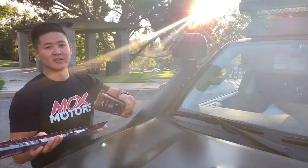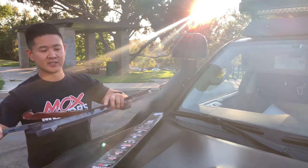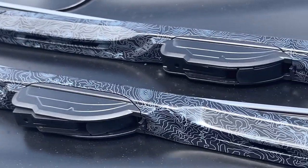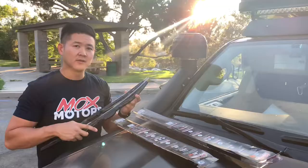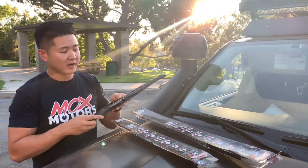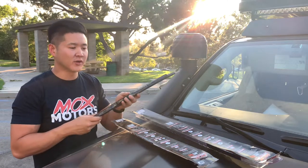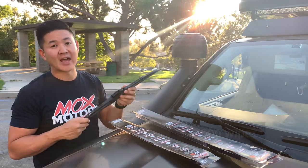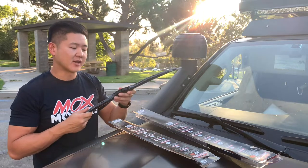I just love the way it looks - it has a type of topography decal to it. I'm gonna go ahead and open it and show you guys exactly what I'm gonna be installing. Mox Motors makes this for the Tacoma, Tundra, and 4Runner. I love the way it looks, it's really sleek. I think it's gonna add a nice design to the vehicle. What I know about this is that it can last up to five hundred thousand wipes and there's a one-year warranty.